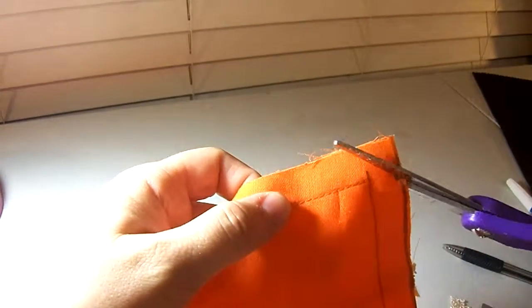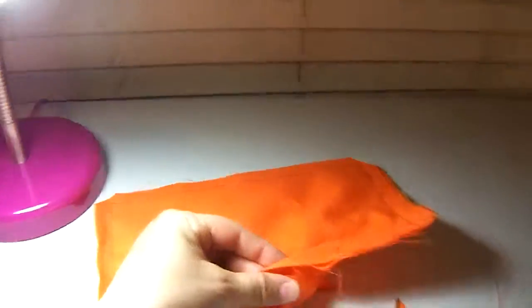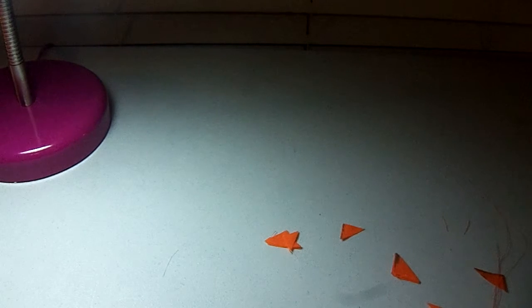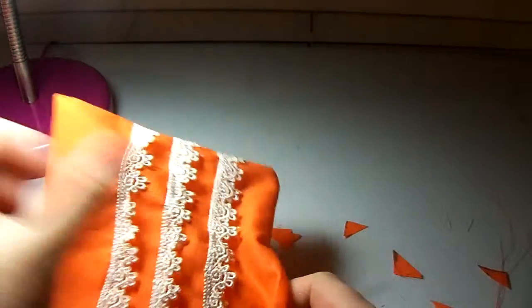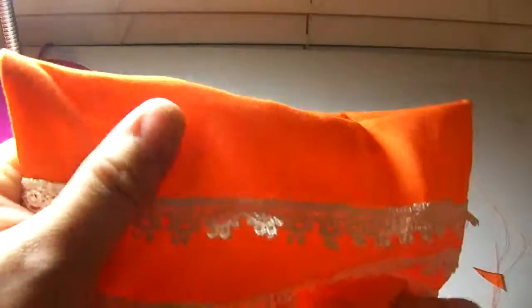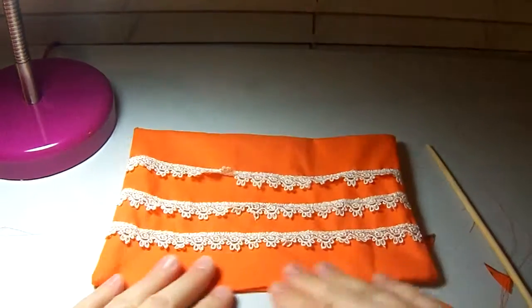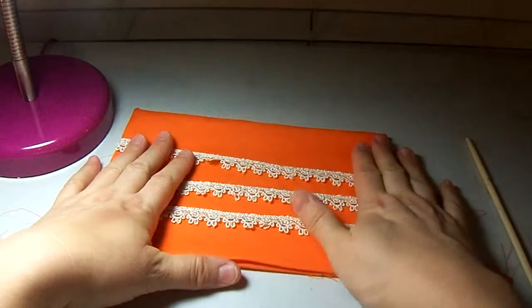Now we've sewn all the way around. Cut off all your threads to make it neat. You can clip your corners a little bit — not down to your stitch or you'll have a hole — it just makes it easier to push out the corners. Then turn it all right-side out. Use pokey sticks to poke out the corners. Go to the iron and iron that opening really flat, and that is your design.